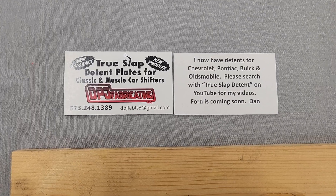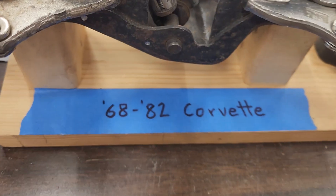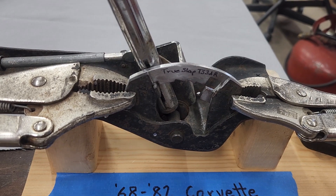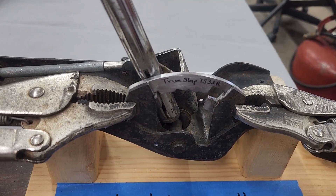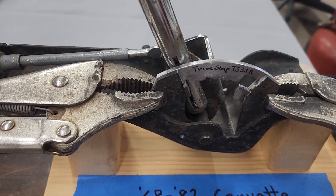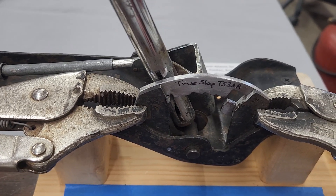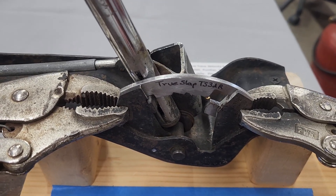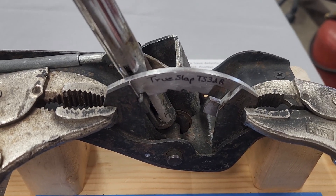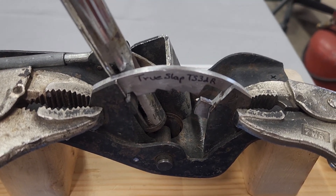Hello everybody, Dan James again, DPJ Fabricating. Working with the 68 to 82 Corvette shifter again today. I had a customer ask for a reverse pattern three speed to be able to slap shift it. I just finished the three and four speed normal patterns recently, so the three speed reverse pattern was what I did afterwards. I designed it yesterday, had the sample prototype made, and this one I just finished — it's the thicker metal, ready to be used.